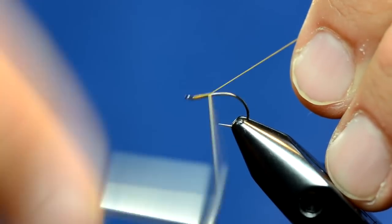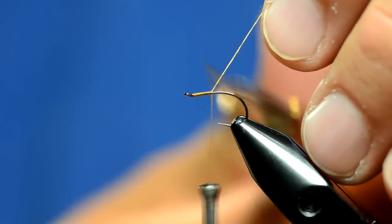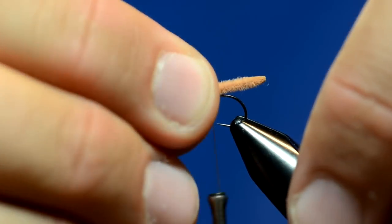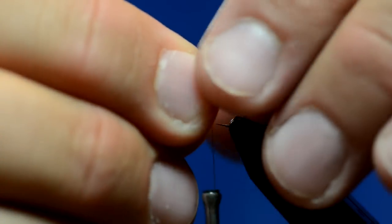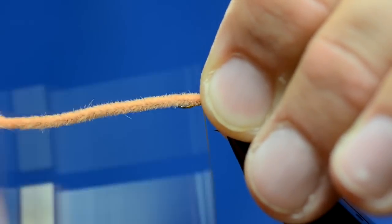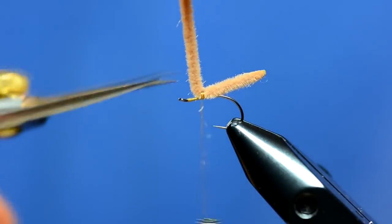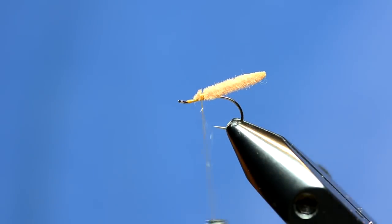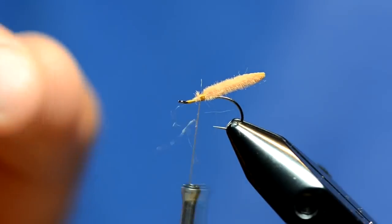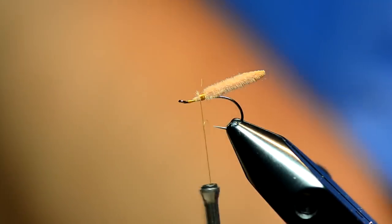I'm only going to dress the hook to about here, a little bit less than the midway point of the hook. I'm going to take this chenille and make it poke out just a little bit past the bend of the hook and tie that in. That's the body, and I think the chenille is key on this because I use powder floatant with this fly — I think the powder works itself into the chenille and creates some air bubbles.